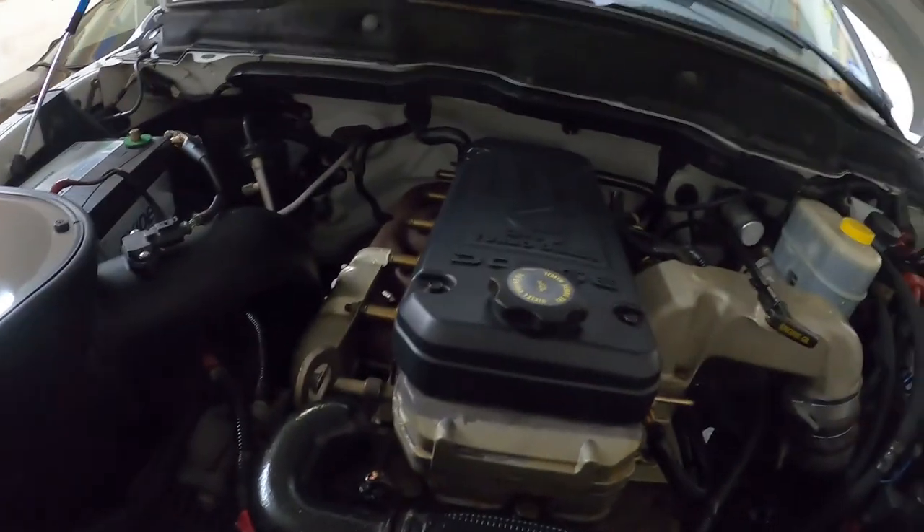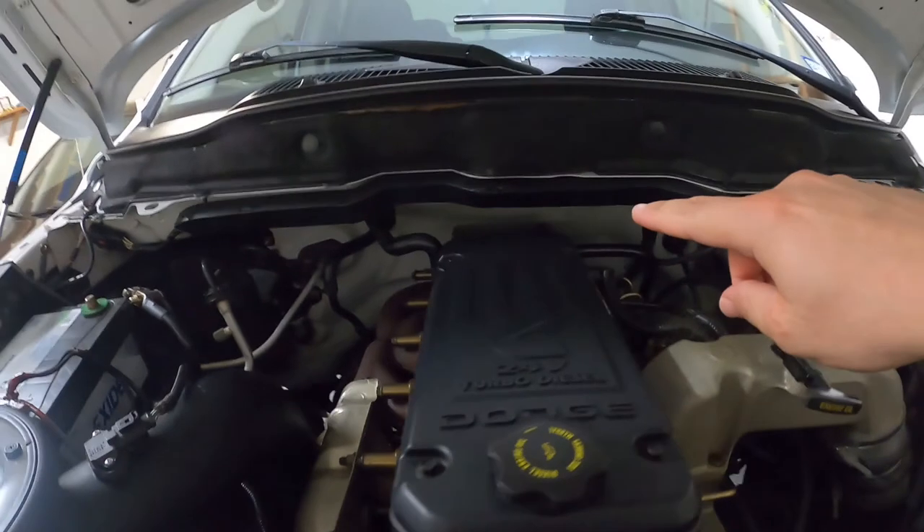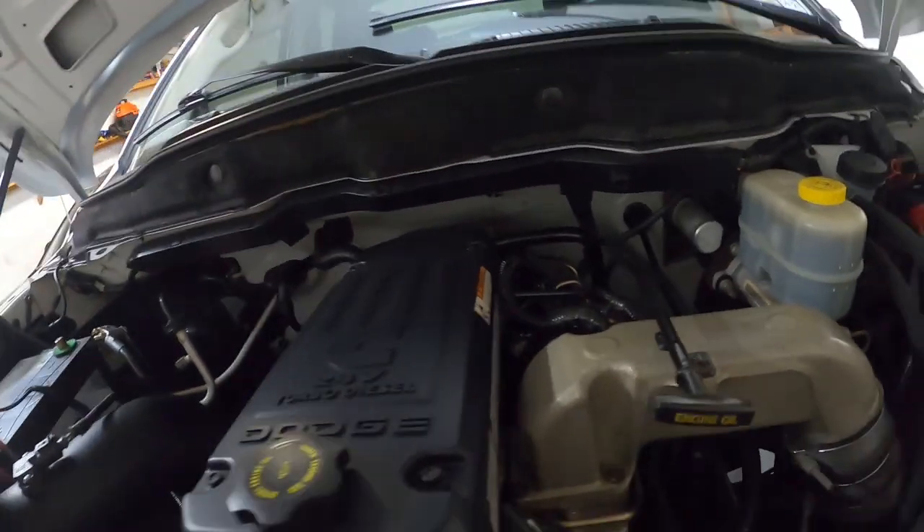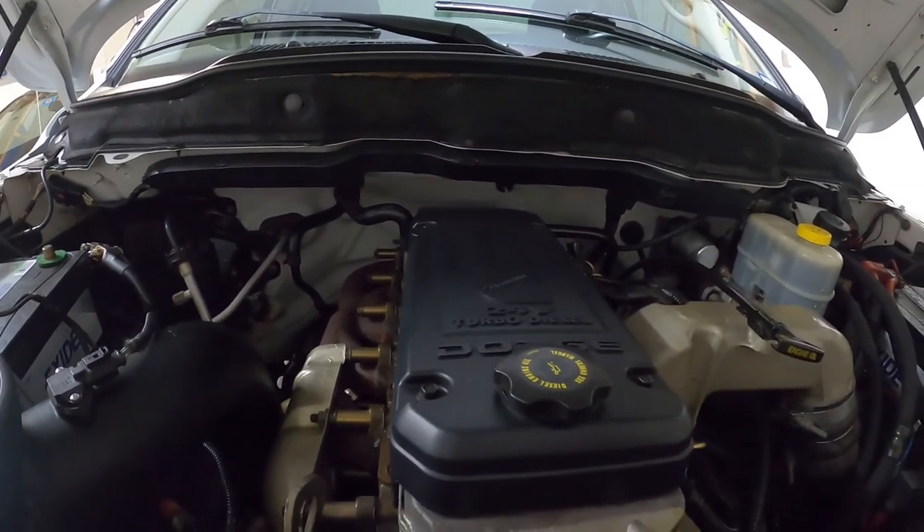I'm for sure going to change it because I believe mine is leaking. There is an oily film on top of the valve cover — not on the side like as if it was a valve cover gasket, but actually on top. So I believe it's that.